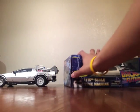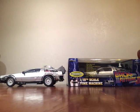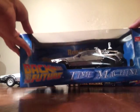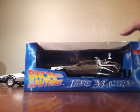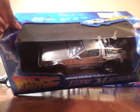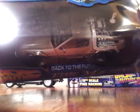The other one I have is a 1:15 scale by Sunstar. This is a Back to the Future Part Two — as you can see it has the Mr. Fusion and hover wheels. I don't know if you can see that in the back, but it's brand new in the box.